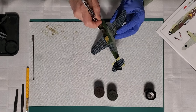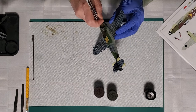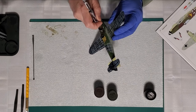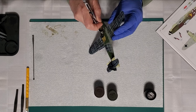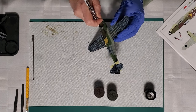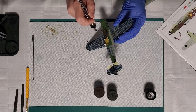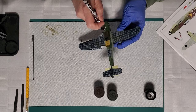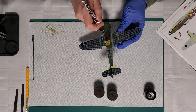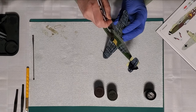You bought a single-action Paasche — yeah, I tried it and I might sell it. My go-to is an HP or double-action. The single-action is okay for overall coats but I find it a little bit difficult to clean. I'm always going back and looking at the reference just to see how far I go over into the green, but you can see I'm just building it up — it's a really nice color.